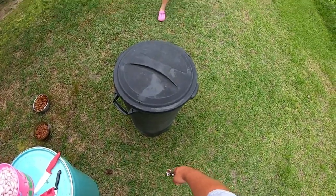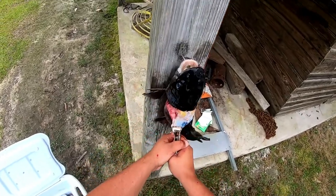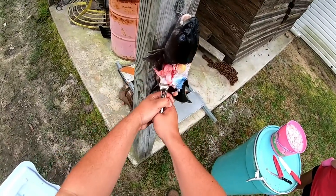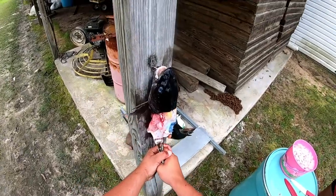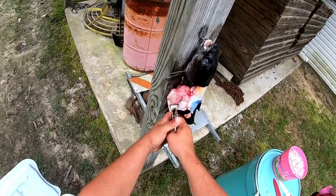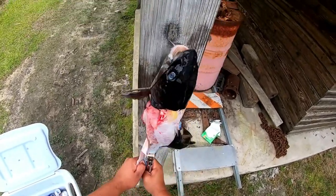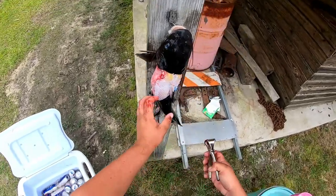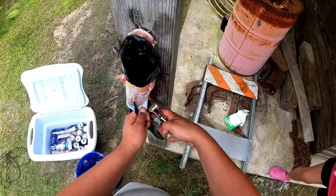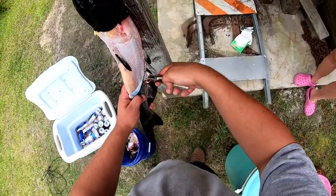Hey baby, what you doing? Did you notice this yesterday? Probably rub some mud on it, make it better — I'm kidding. Did you hurt her? I just touched you, I'm sorry. You see his fish, baby?